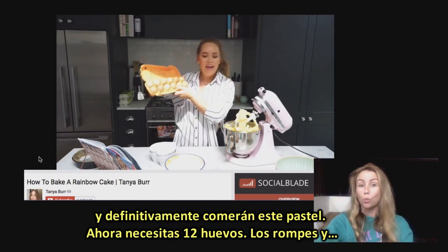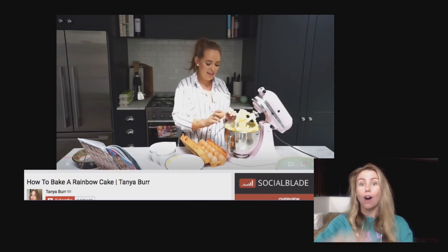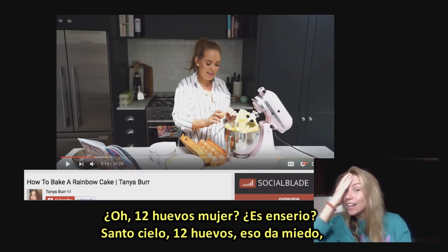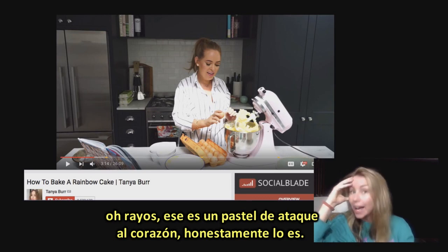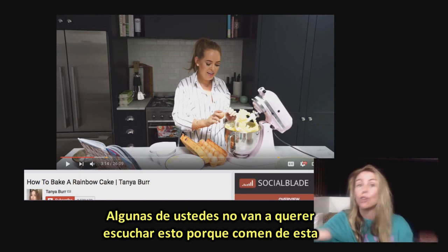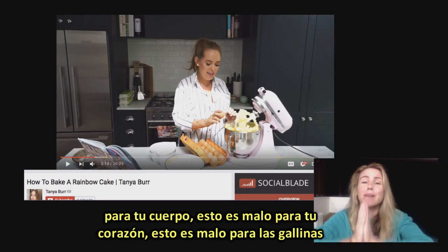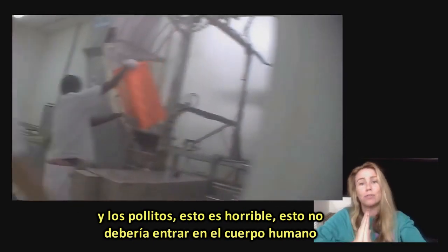You're going to need 12 eggs. 12 eggs, girl — are you serious? Holy shit. 12 eggs is scary. That is a heart attack cake, honestly. Some of you are not going to want to hear this because you eat this way, but people, this is the truth. This is bad for you, bad for your body, bad for your heart, bad for the chickens. This is horrible stuff that should not be entering the human body at all.